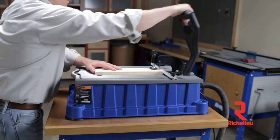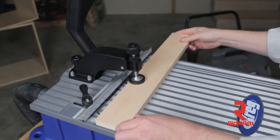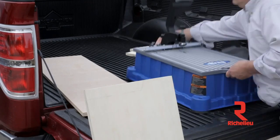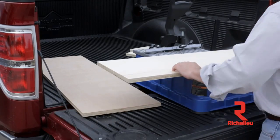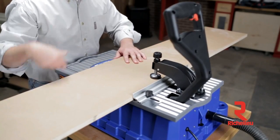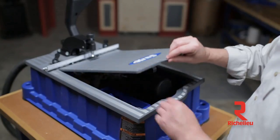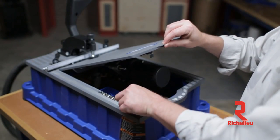Light but durable construction makes the Foreman perfect for use in the shop, around the home, and on the go. This hard-working machine weighs only around 20 pounds, thanks to its cast aluminum table and tough molded base, so it's easy to transport from the shop to the job site. Even with this portability, the Foreman still features a large table to hold big boards and support pieces made from sheet goods. The table flips up to allow easy access to the motor and quick-change drill chuck, and to a built-in storage tray that keeps extra bits and accessories accessible but out of the way.